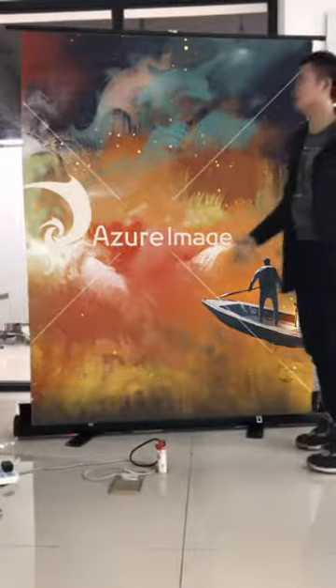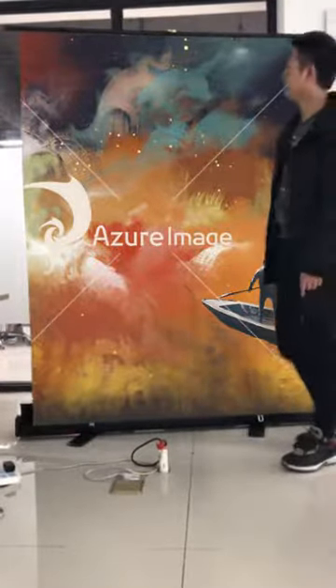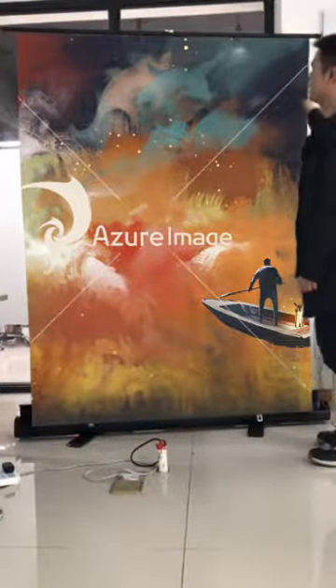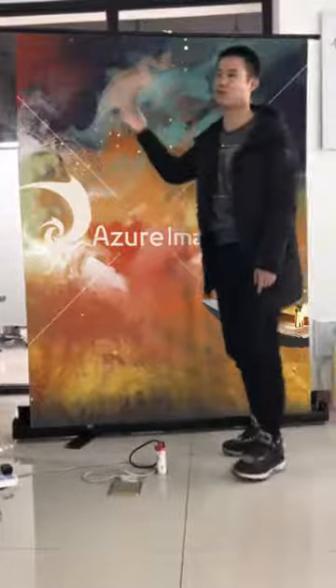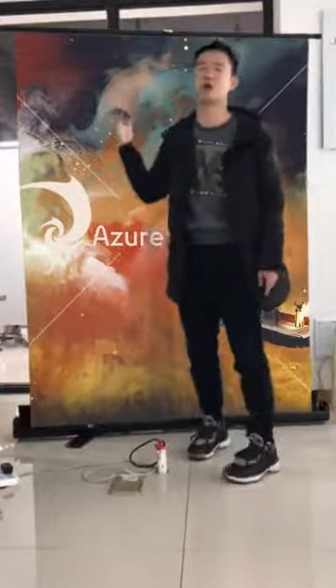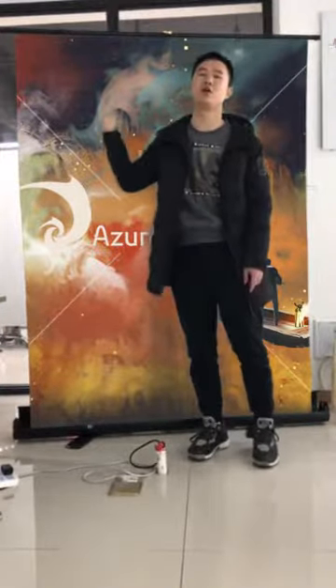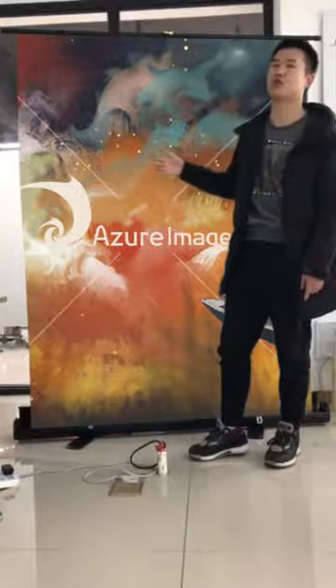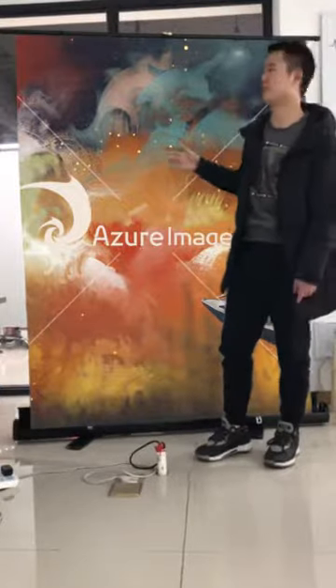We can also customize the size for you if you need anything. Another thing is this fabric — we customized this fabric. The color number is PMS3543, which is a professional color for live streaming.